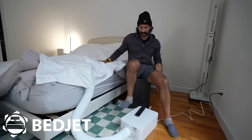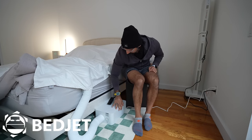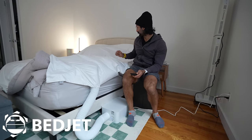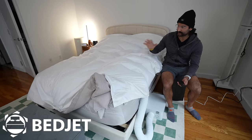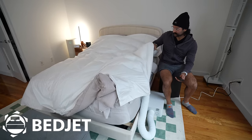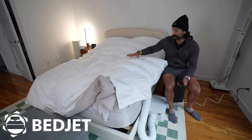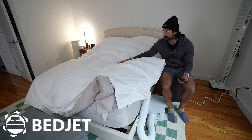Our bed frame is a little too short so it definitely won't fit underneath, but let's turn it on. Now it should inflate. Ideally you want your blankets and comforters over this with your fitted sheet underneath, and you sleep underneath this. The only issue is I use a weighted blanket — if you have a weighted blanket, it's going to push down on this, constrict airflow, and make it hard to feel the temperature change.